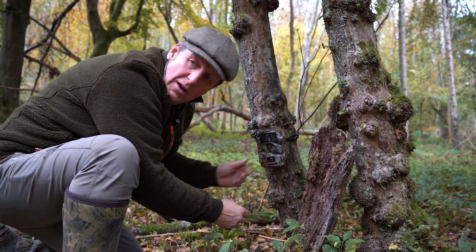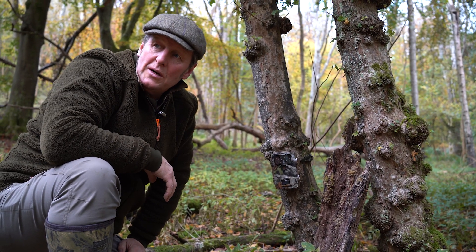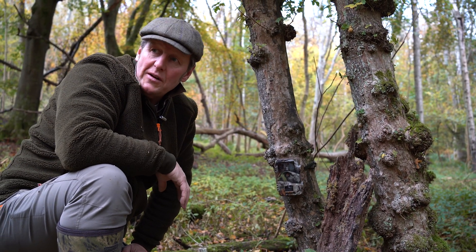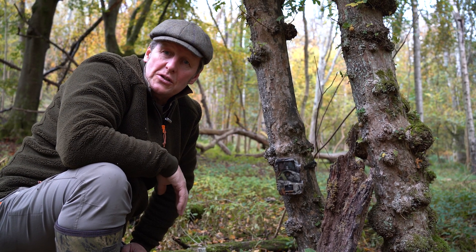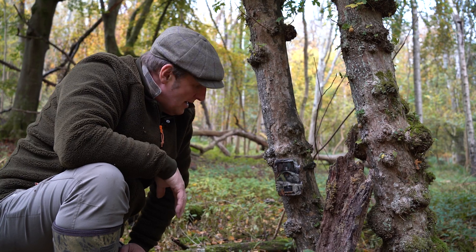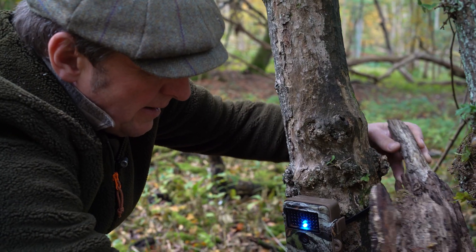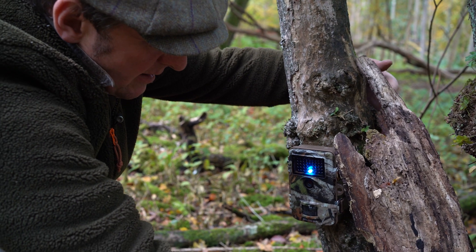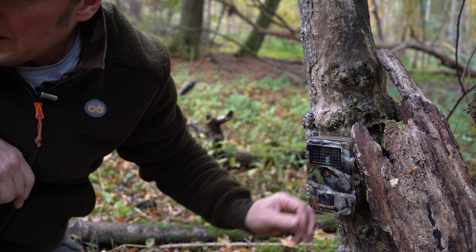I know we've got a nice fallow buck here, and after the rut he'll want to replenish himself. You see a lot more of the bucks paying attention to the mineral lick after the rut as they try to get back their condition. The camera is pretty discreet anyway.